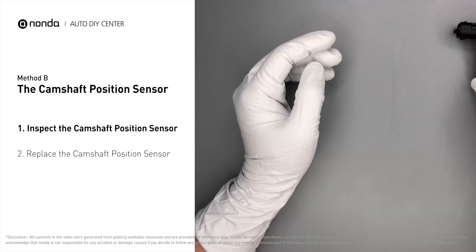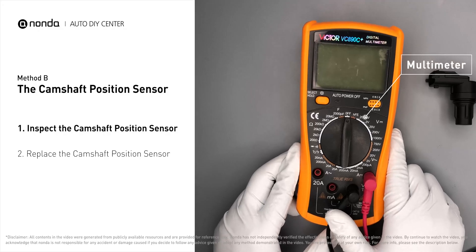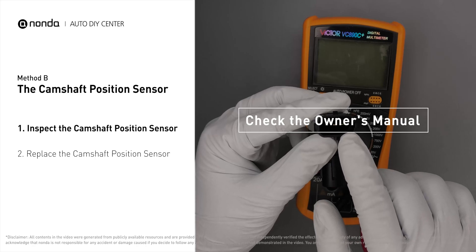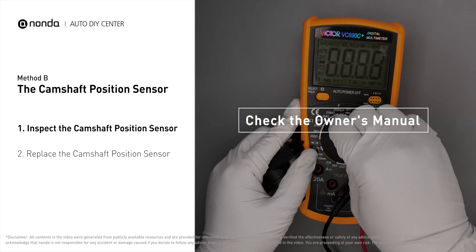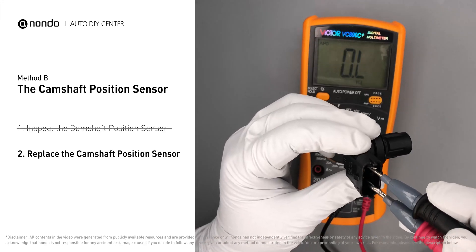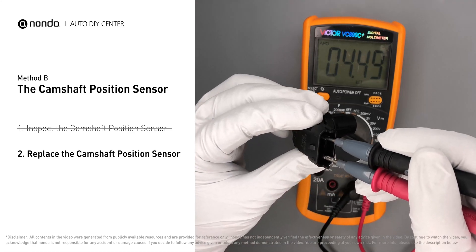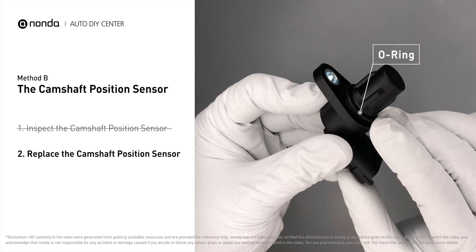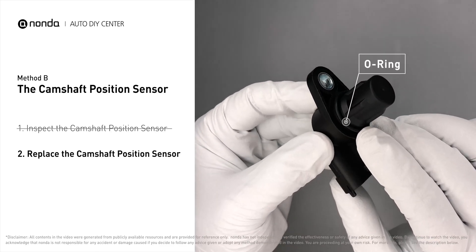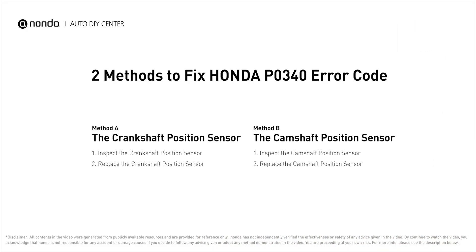Use a multimeter to proceed with a test on the camshaft position sensor. In order to get a correct reading, check your owner's manual to see the specific camshaft position sensor resistance range for your vehicle. If you do not get a reading, this indicates that the camshaft position sensor is faulty and needs to be replaced. Check to make sure the o-ring from the sensor hasn't fallen into its hole, then replace it with a new camshaft position sensor.